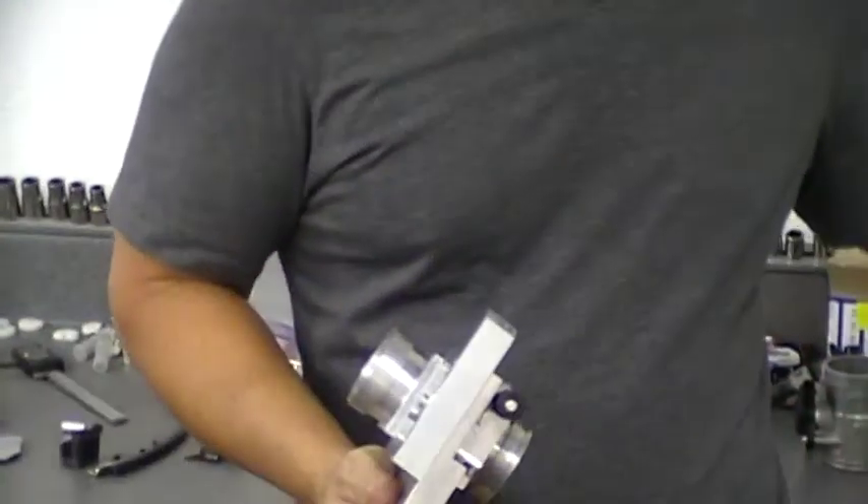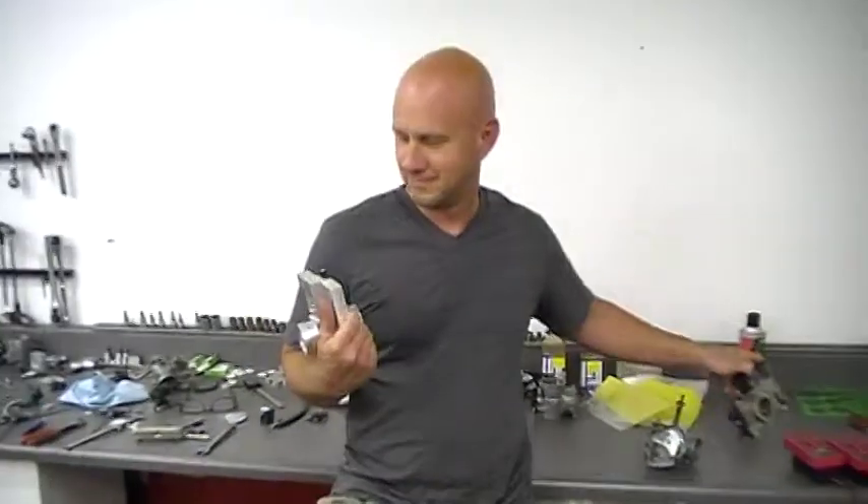I'm here to talk to you about the new Simon Smart Body. This is called the Simon Smart Body Thesis. This is the new evolutionary chain.